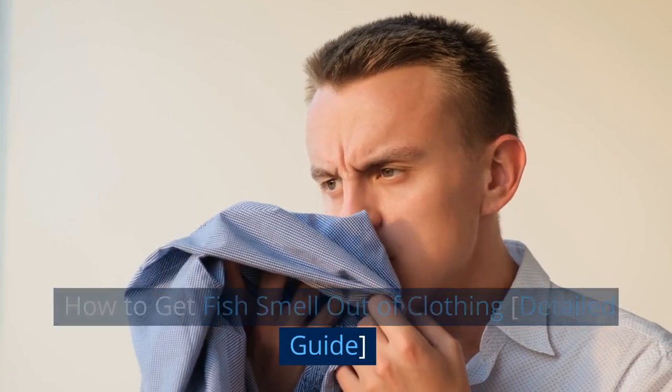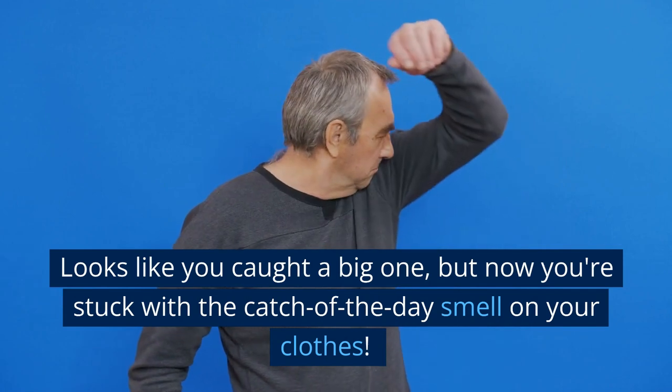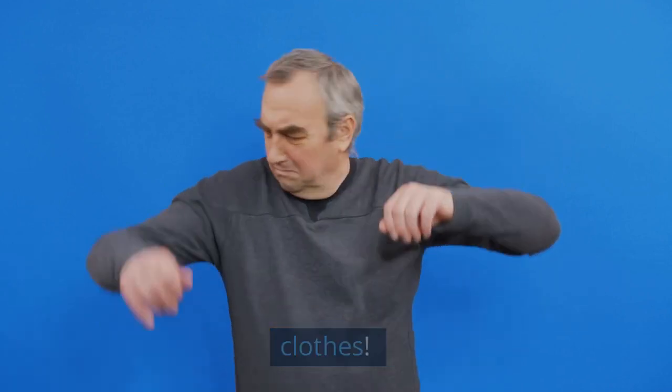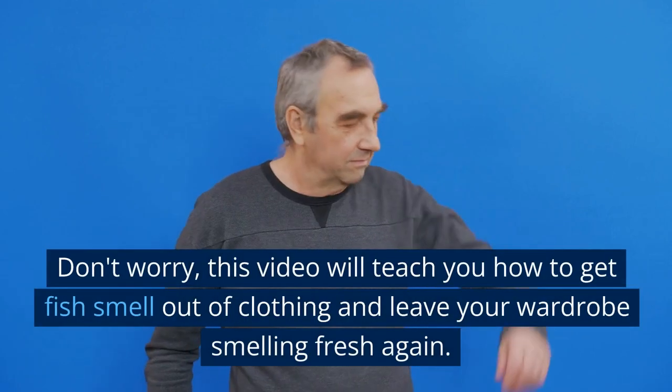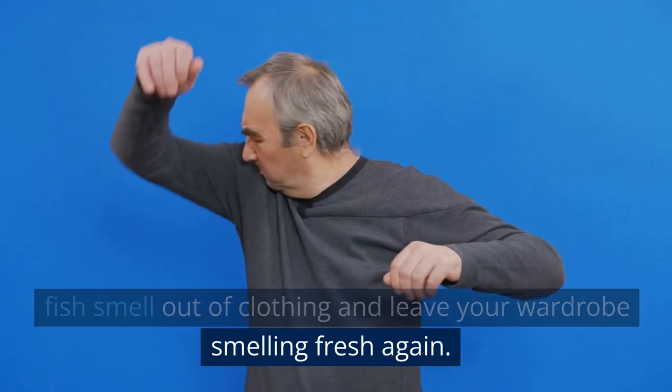Looks like you caught a big one, but now you're stuck with the catch-of-the-day smell on your clothes. Don't worry, this video will teach you how to get fish smell out of clothing and leave your wardrobe smelling fresh again.